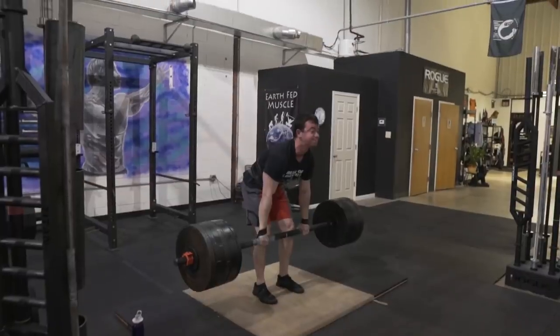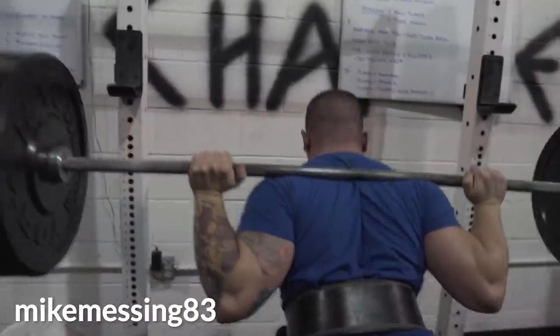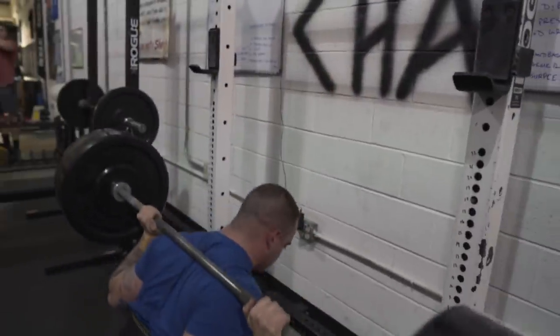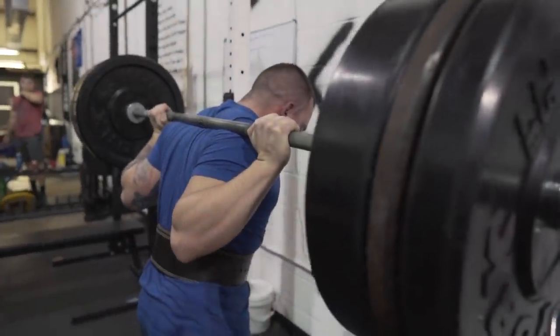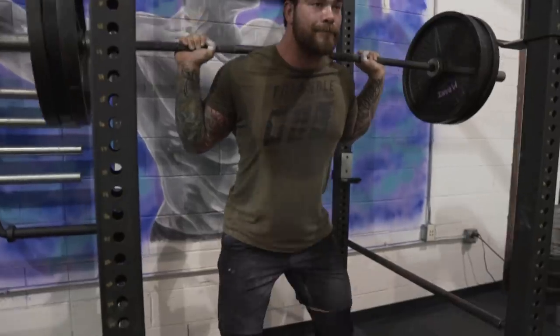In the end, it really comes down to what you're comfortable lifting in and what's allowed by your federation if you're a competitive strength sport athlete. The belt is going to help increase the intra-abdominal pressure that you're creating when you're breathing and bracing, which keeps the spine from moving around, especially under heavy loads. Most people can lift more with the belt on, and for intermediate to advanced lifters, the belt is a great programming tool to help manage stress and fatigue.